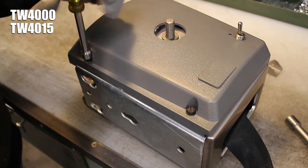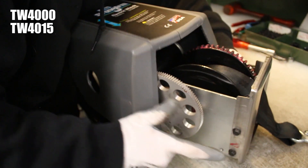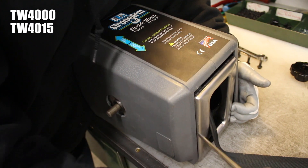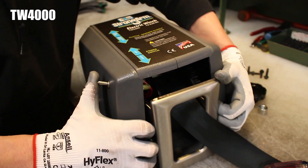Next, use a 3/8 inch wrench to loosen and remove the four cover screws. Lift the cover completely off of the winch, using a screwdriver for help to get it started if needed. On a TW4000, you may have to push the toggle switch through its hole to get the cover off.